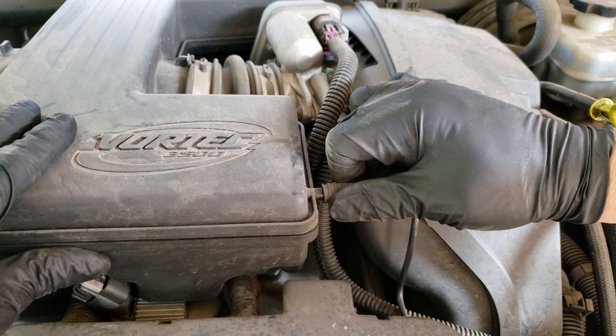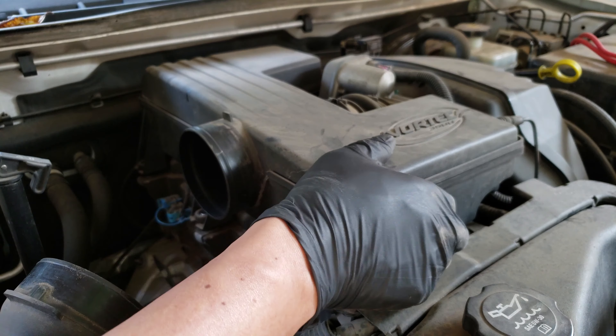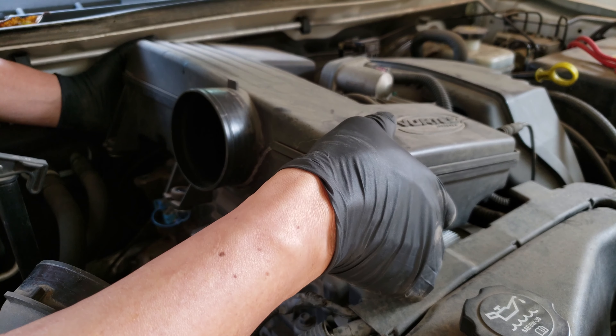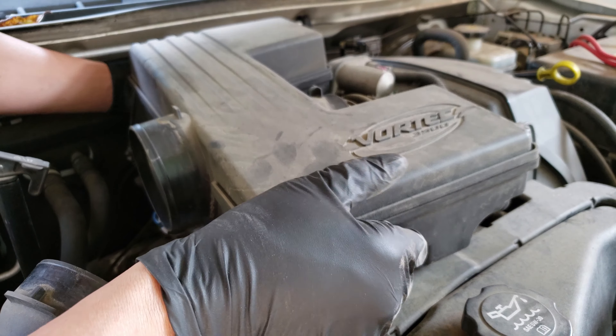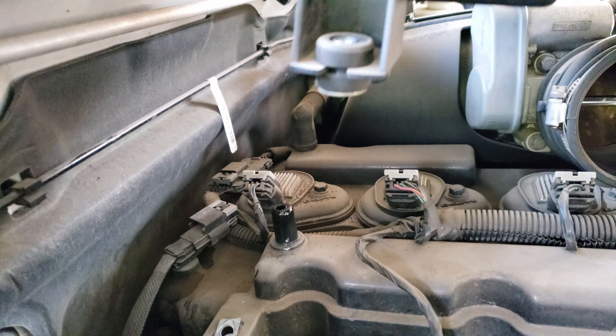Disconnecting this vacuum hose by pulling it back. Now we'll want to lift up the resonator so we can disconnect the last hose attached to it. As you lift up, you'll want to slide it off that throttle body intake tube that we just loosened the clamps on. Here you can get a look at that PCV hose that's still attached to it — slide that up and off, and out goes the resonator.